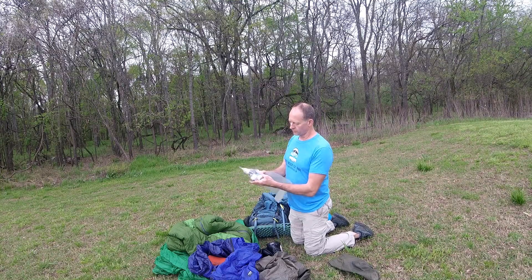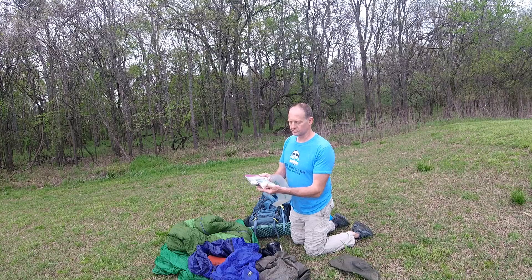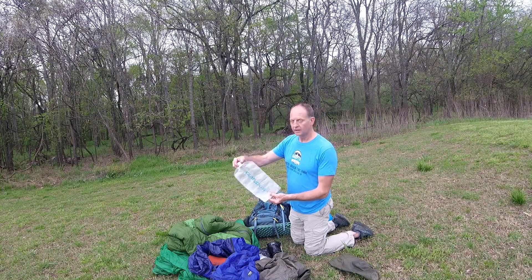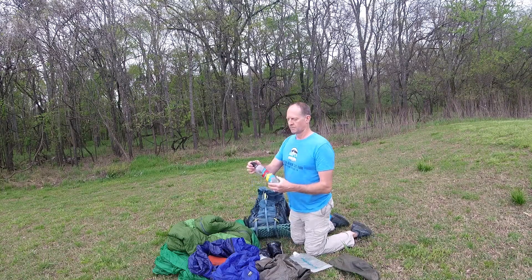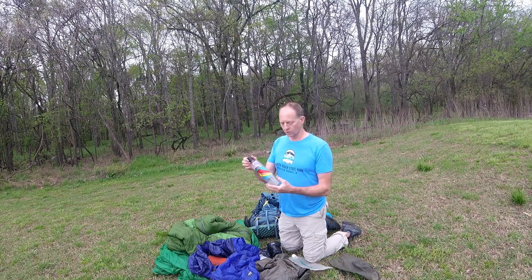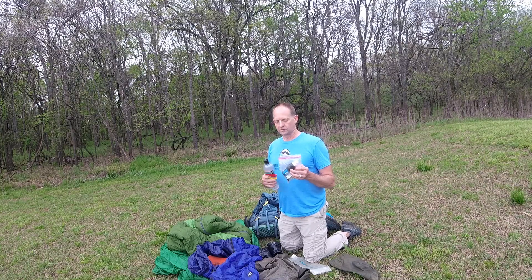That is a water filter and water purification kit — my Sawyer Squeeze. I've also got some Aquamira, which is a chemical treatment I can use if I just get lazy. I've got some extra caps in case I lose something. This is a 3-liter Platypus water bag. When I got to camp, or before camp if there was no water, I would fill this up and filter it, so I didn't carry it full. This is a Life Water bottle — the Sawyer Squeeze filter will actually screw onto the threads of this.